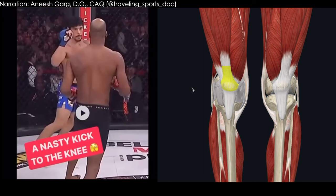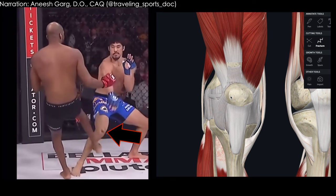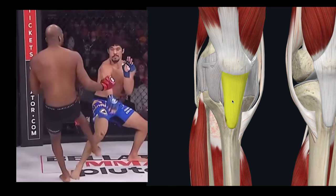We're going to go over this nasty kick to the knee. As we go through this, you'll see the right leg land right on top of the kneecap — the patella — and you can see the indentation. What we're looking at here is the patellar ligament, which connects to the tibia, and going up superiorly it also connects to the tendon of the entire quad muscle.